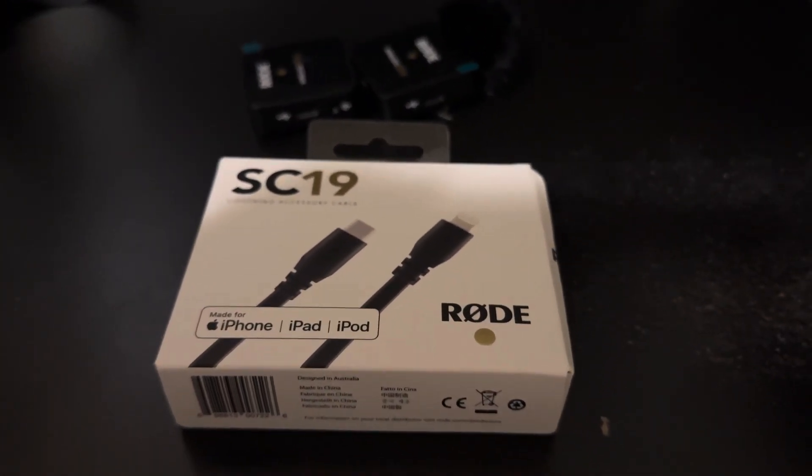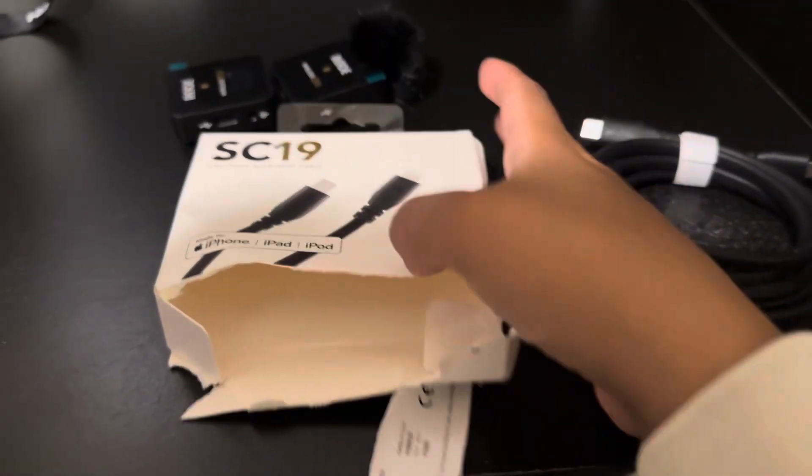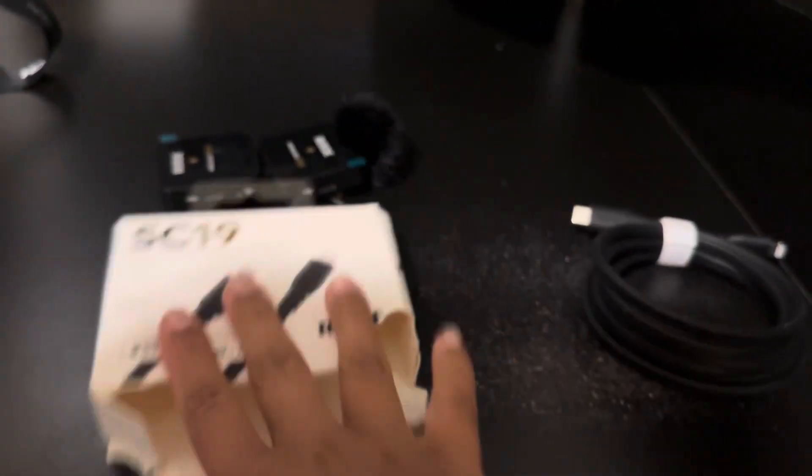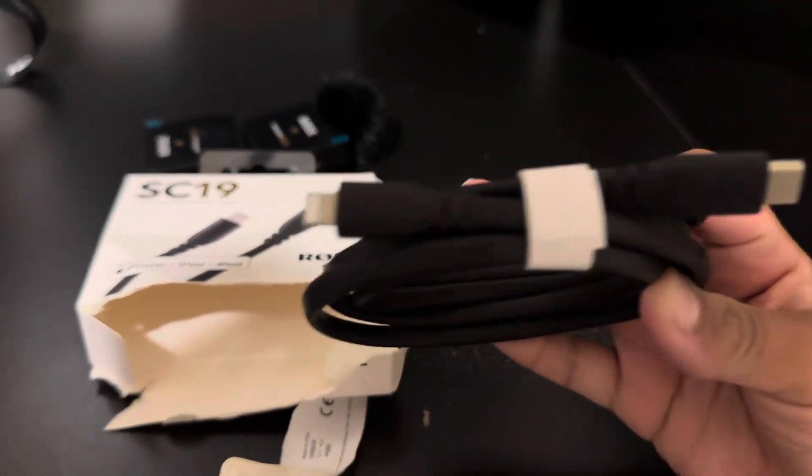I'm going to connect it. If the microphone is not working, I don't know — this is what I mean about having to rip the box apart. I still don't have the microphone connected to my iPhone but I just wanted to show what comes in the box, and it's just the cable.